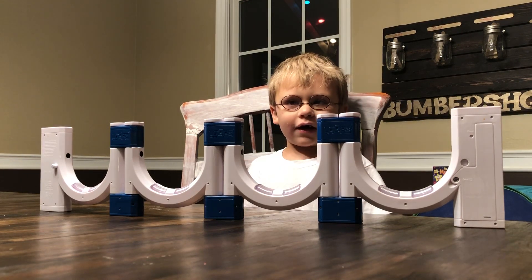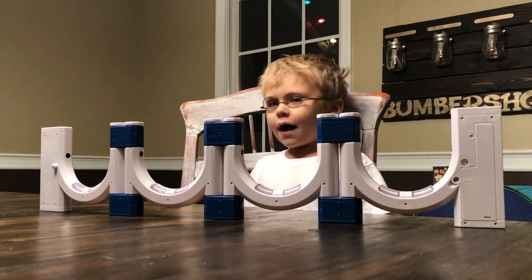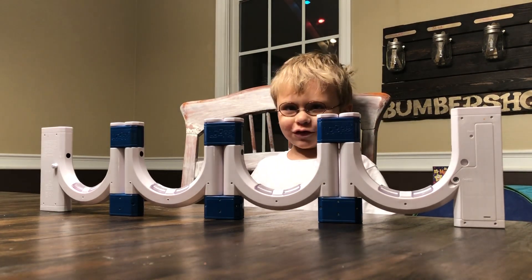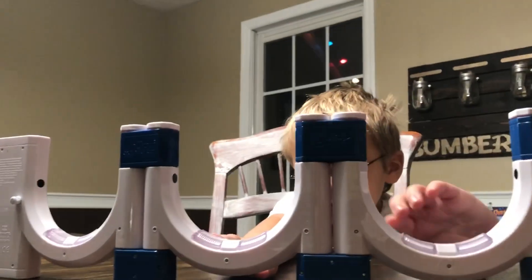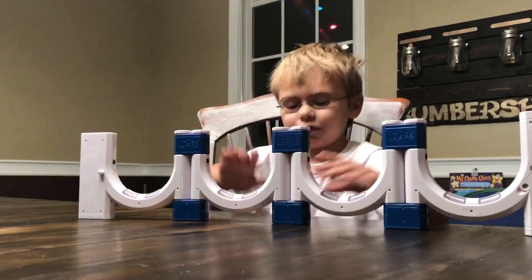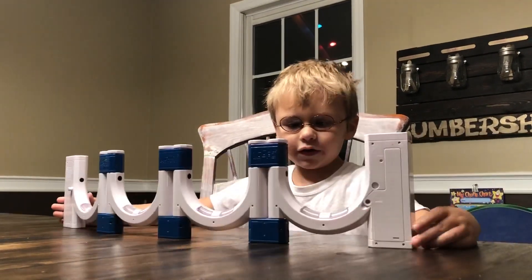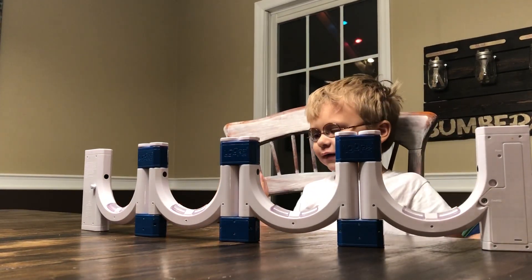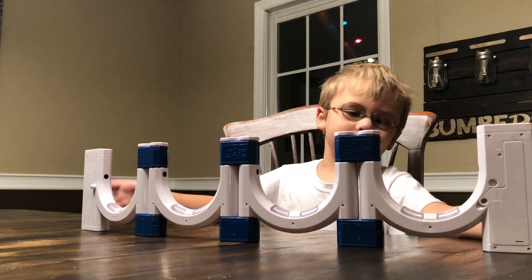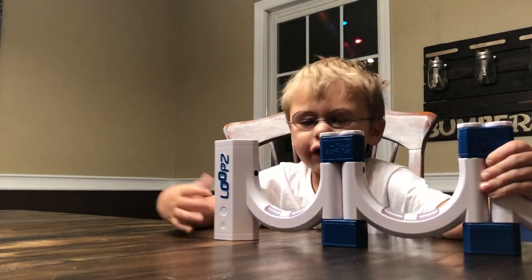Hey guys! Can you see what's here? We have the Loop Shifter. This Loop Shifter is really really perfect. I want to show you all of the modes and shapes it has. First, I have it set up as the wall, and you can play it. I'm going to turn it on.